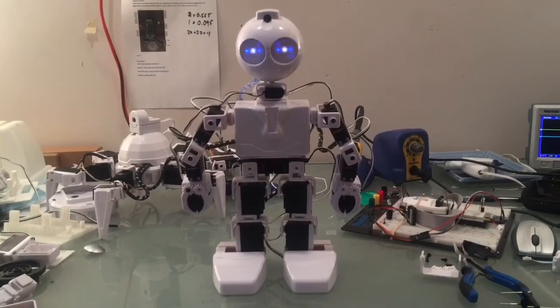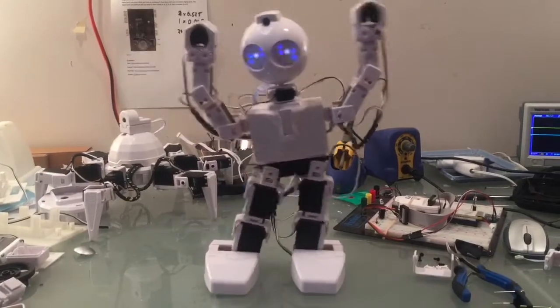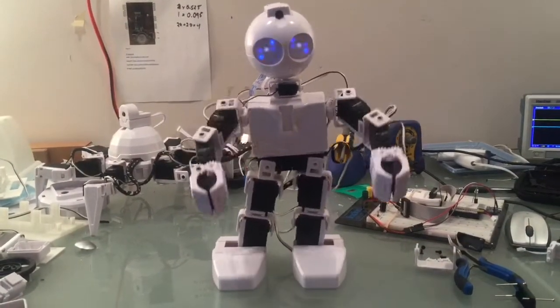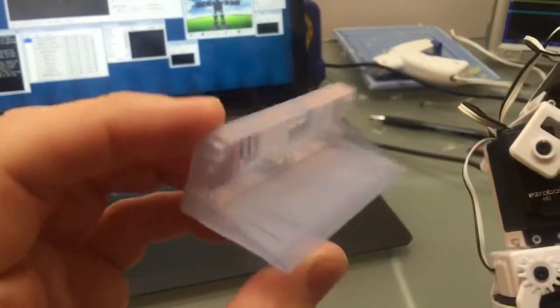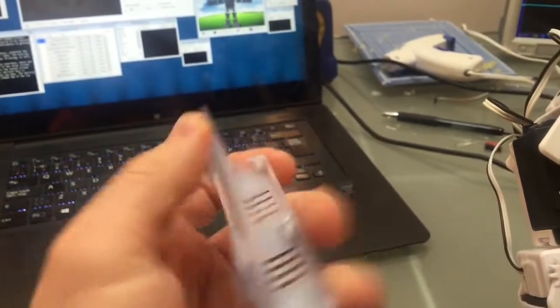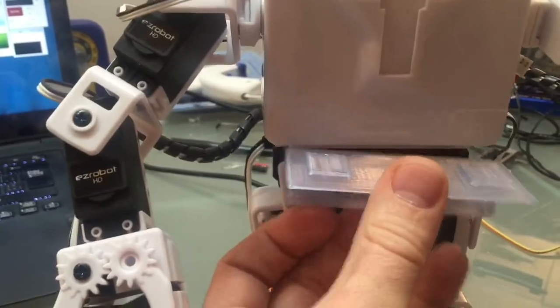Hey JD, show me your hips. So here's the bracket that you're going to print. This bracket allows you to hook up two servos to it, and it clips onto the bottom of JD's body like so. You can see the bracket that I have there right now.